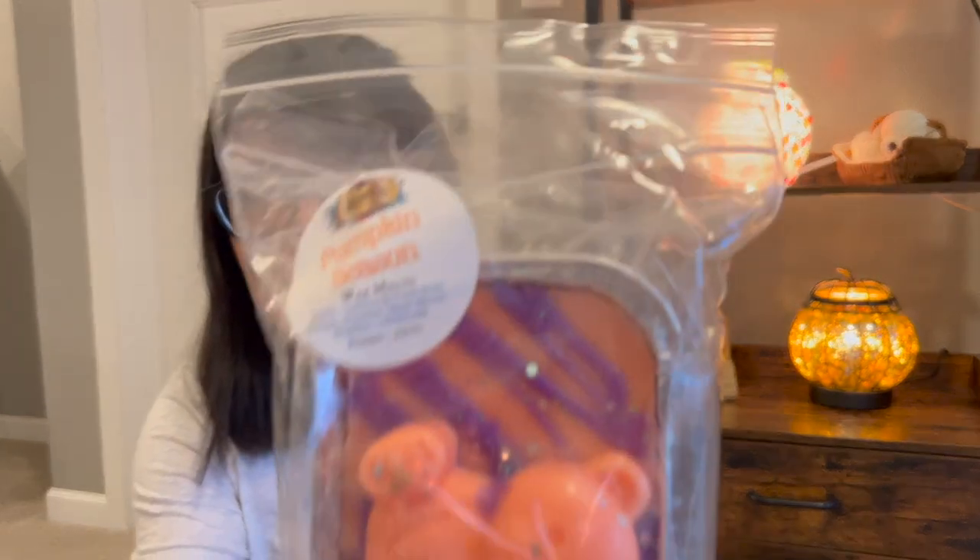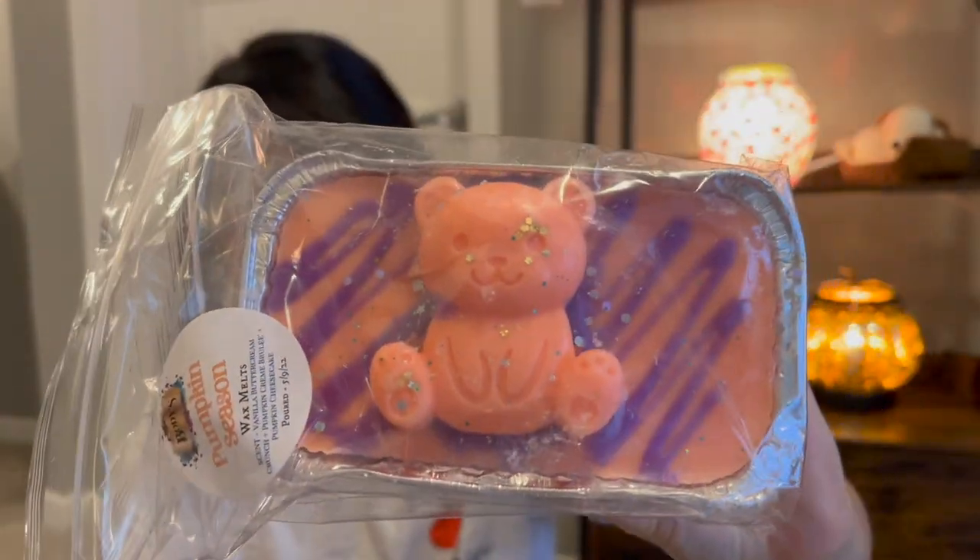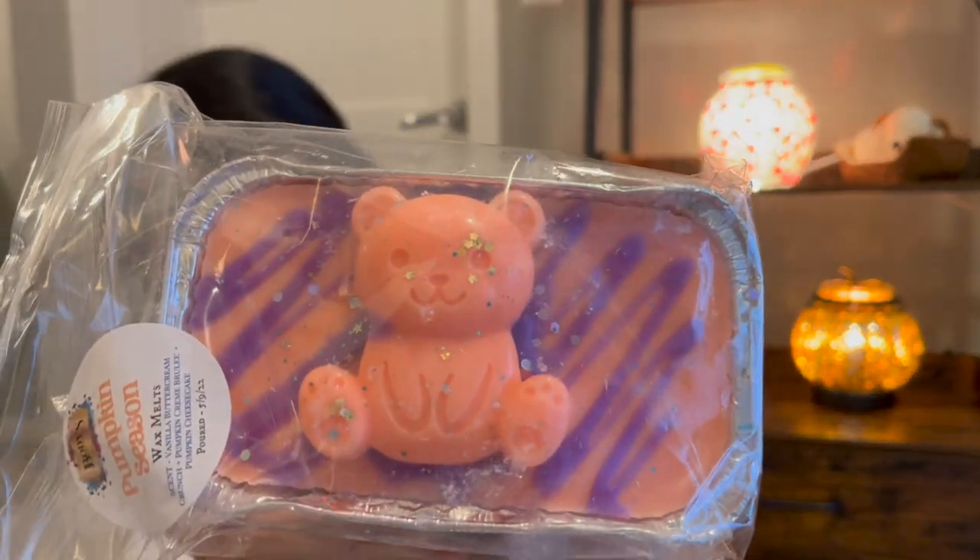Let me go into some of my really cute customs that I did with Bodies Harmony — I did do a haul on this, so it's up on my channel. These were poured in May, so I must have done the customs in April. This one I created called Pumpkin Season — I did a ton of pumpkin scents purely for the purposes of them being cured for fall, but also I was just in a pumpkin mood. I did a vanilla buttercream crunch, pumpkin crème brûlée, and pumpkin cheesecake from Bodies Harmony.